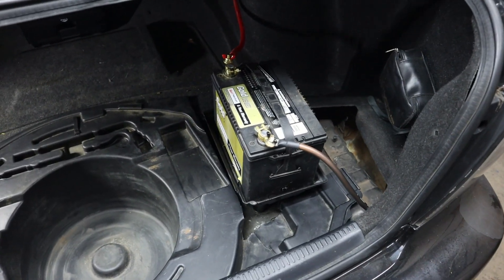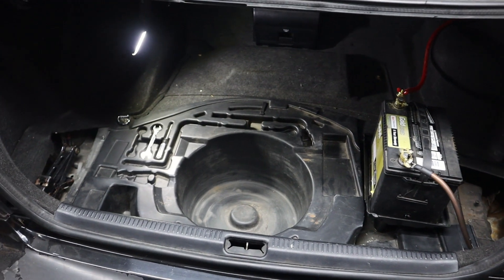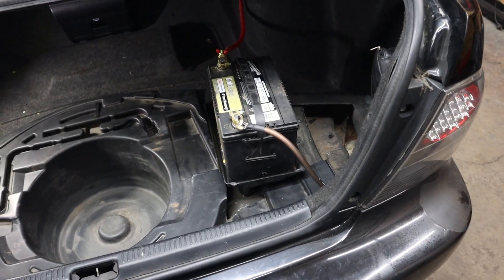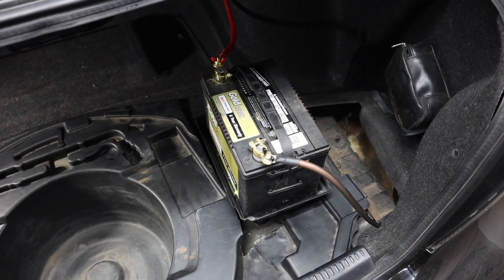I think that's going to do it for this video. Next video — hopefully the LED lights for the interior should be here soon. They had sent me the wrong ones before, so just waiting on that. Stay tuned for the next video.